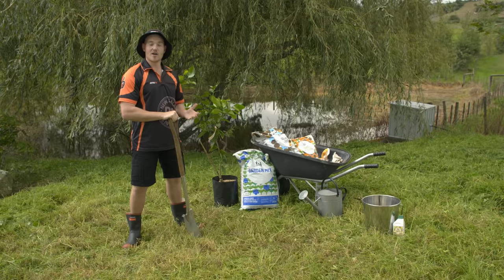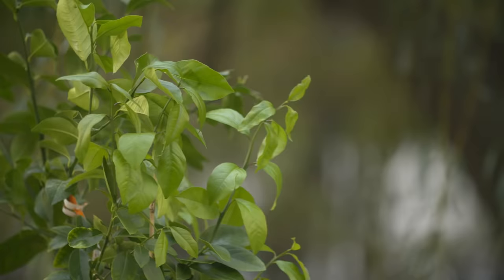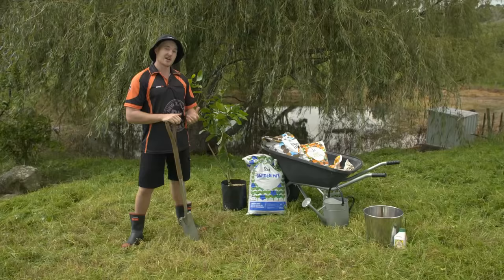Today, I'm going to be planting a tall Meyer lemon, showing you how to do some really good soil prep to help get the most out of your tree.